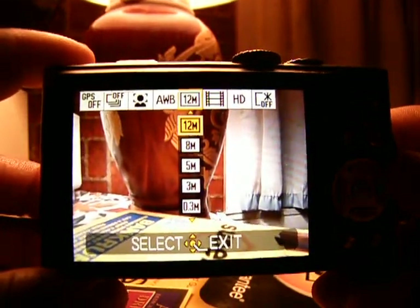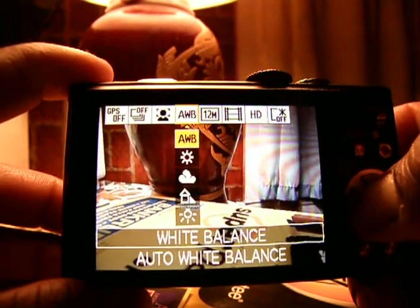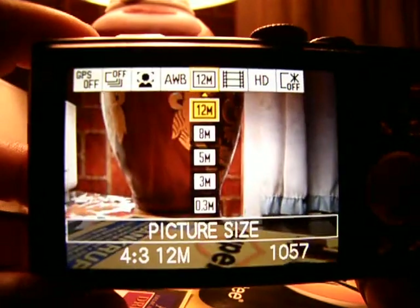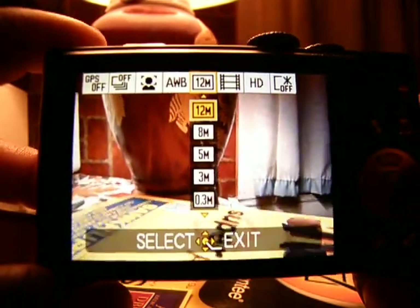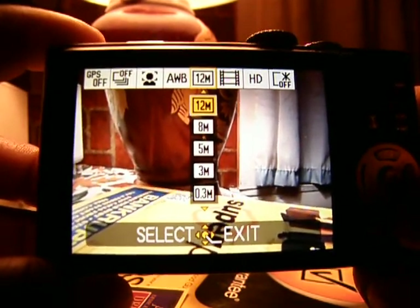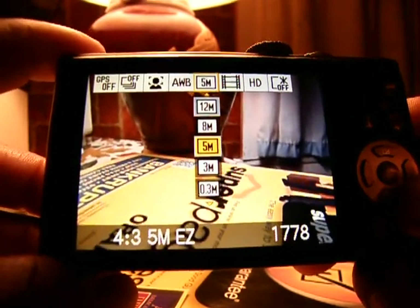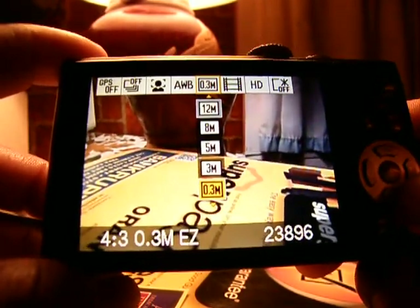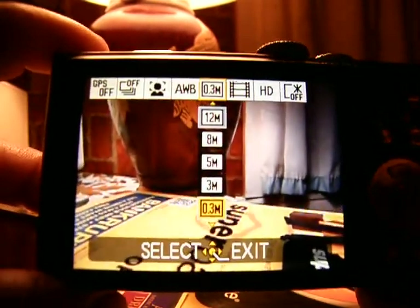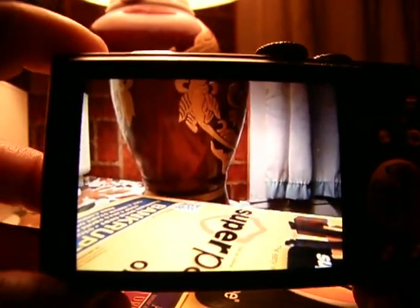That brings up the menu list. Push left and right — you've got high definition, your megapixels, auto white balance, et cetera. Go over to the one that has the megapixels on it. I have mine defaulted on 12 megapixels for the sharpest high resolution picture. Push down on your directional — you're going to go down to 8 megapixels, 5, 3, and 0.3. When you get it down to 0.3, hit your set key to save it.